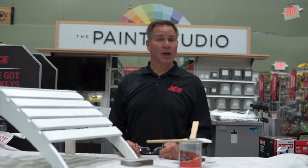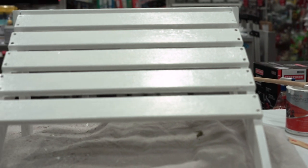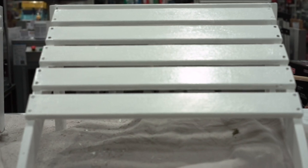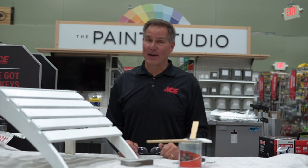Put the second coat on. Remember to allow that first coat to dry before you put the second coat on, and then I would not use this furniture for at least 24 hours so you get a nice cured finish. But you can bring that old outdoor wood furniture back to life with a little help from your friends at Ace, the helpful place.